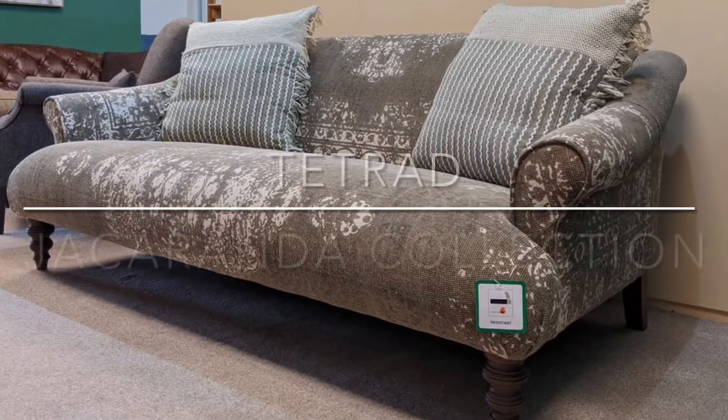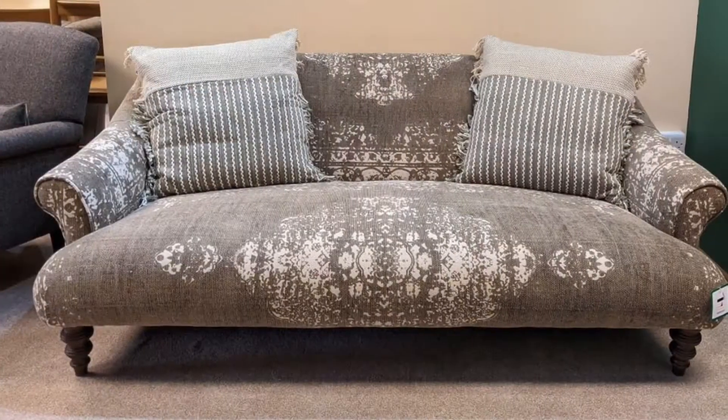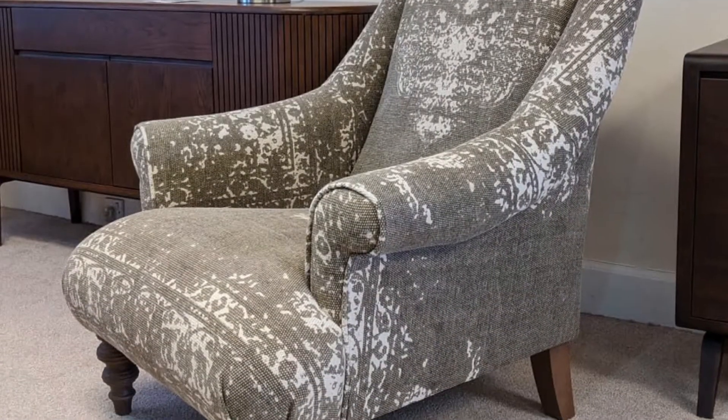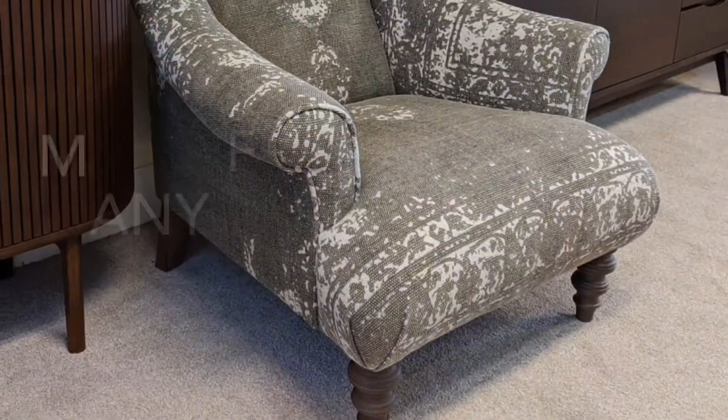We've got on show here the Tetrad Jacaranda collection. This is the midi size sofa, which is the largest sofa they do. They do a smaller petite size sofa and also a snuggler chair, and then we've got the standard chair on show here as well. They also do a couple of footstools you can match in with the range if you wish.